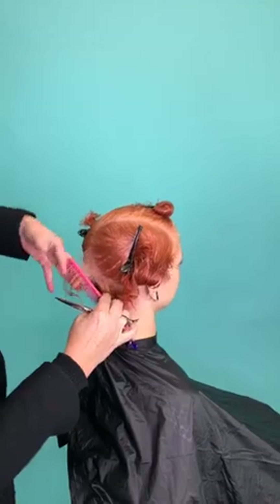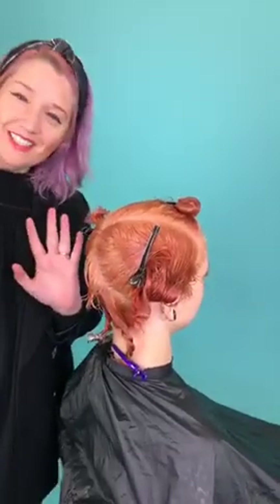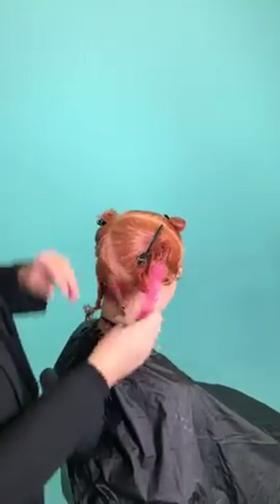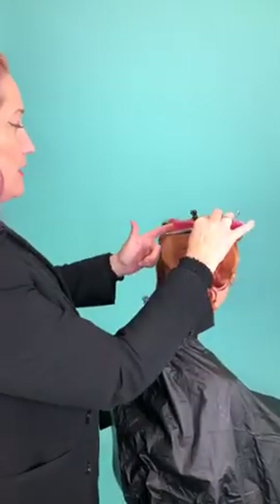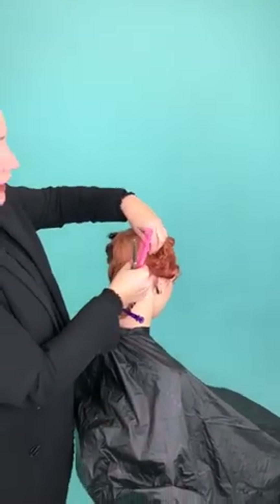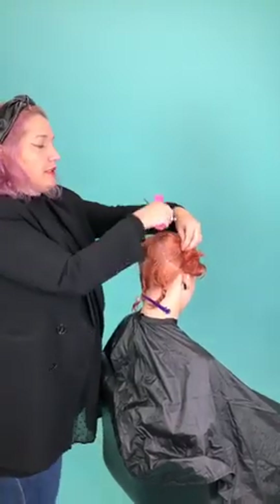Hi everyone, this is Sally Rogerson for SR Education. Good evening, Happy New Year to you all. Thank you so much to Hairbrain for having me and allowing me to start the new year off with you all. I would like to introduce, before we go any further, one of my educators. This is Brad Walker.